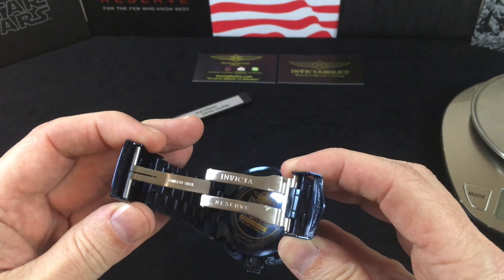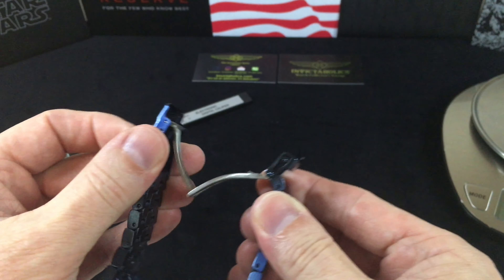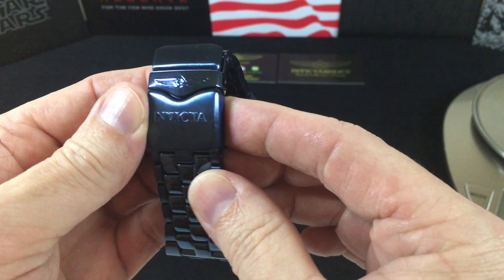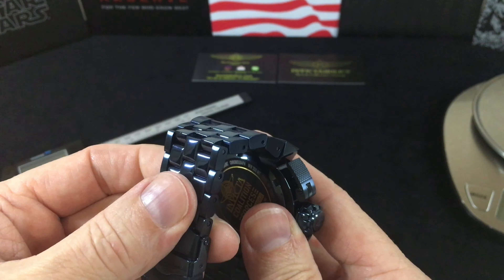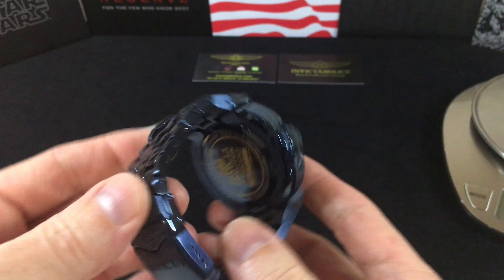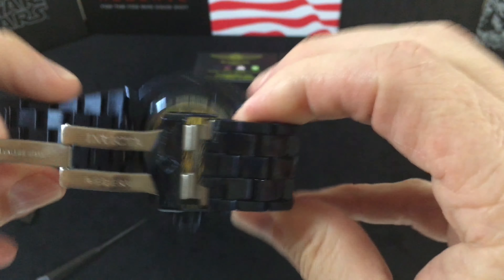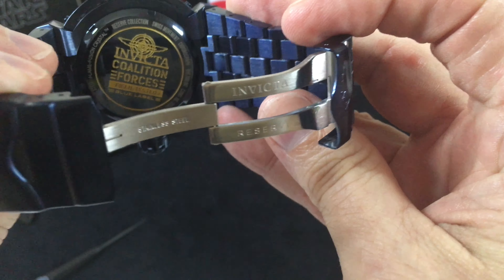Starting at the back: this is a Reserve collection scissors deployant with the diver class, and you get the logo and everything on here. The bracelet on this is very smooth — it's a very comfortable watch. Let's pop this open so we can get some better views here.